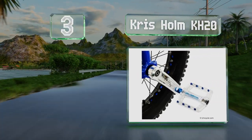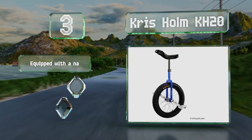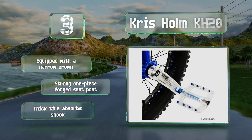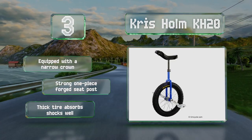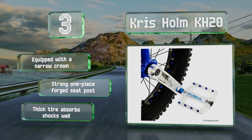Nearing the top of our list at number three, the Chris Holm KH20 has a slim saddle that's easy to grab during hops, while the inward curving fork blades provide a stable platform for frame tricks while allowing for sufficient knee clearance. It's equipped with a narrow crown, a strong one-piece forged seat post, and a thick tire that absorbs shocks well.